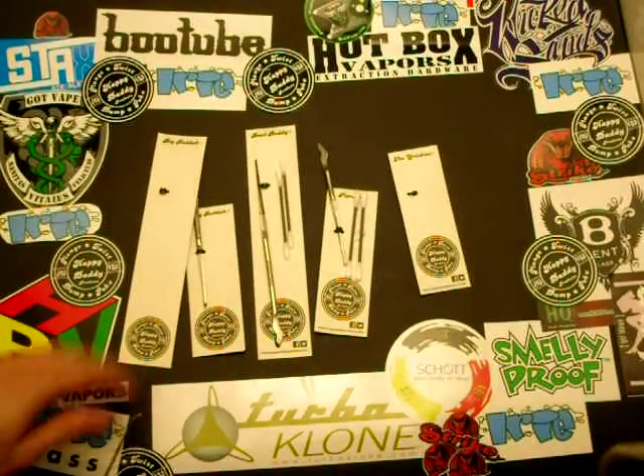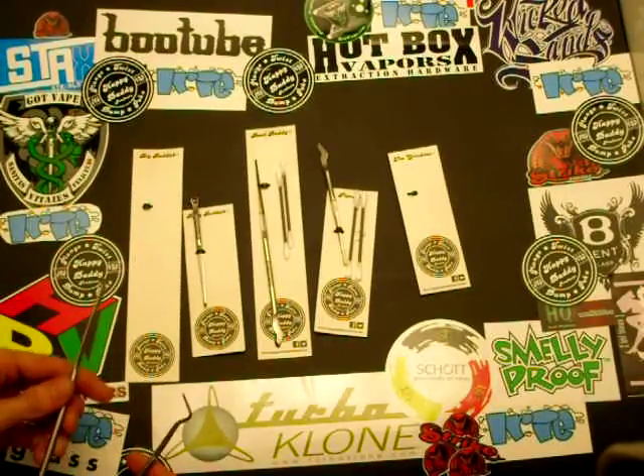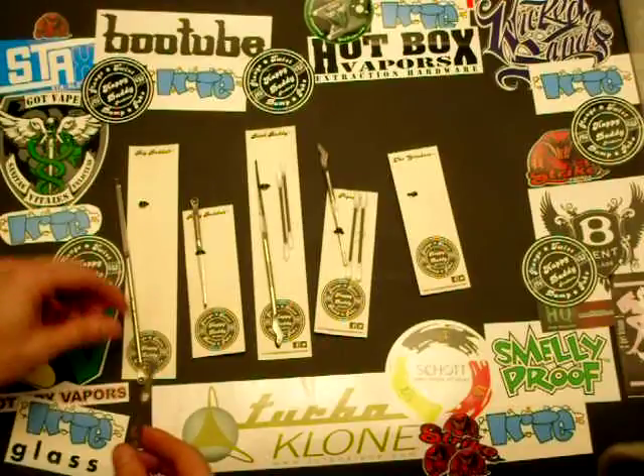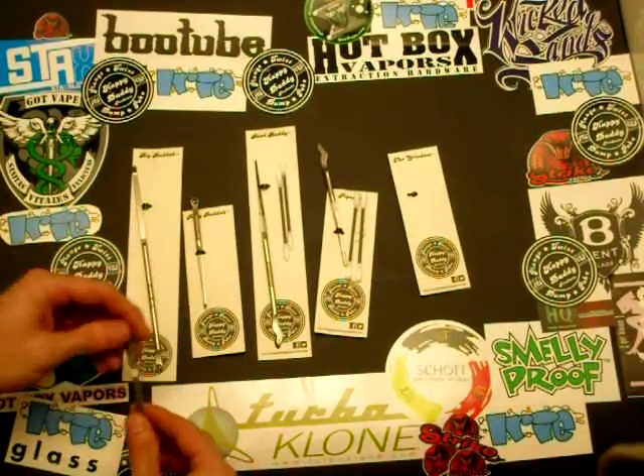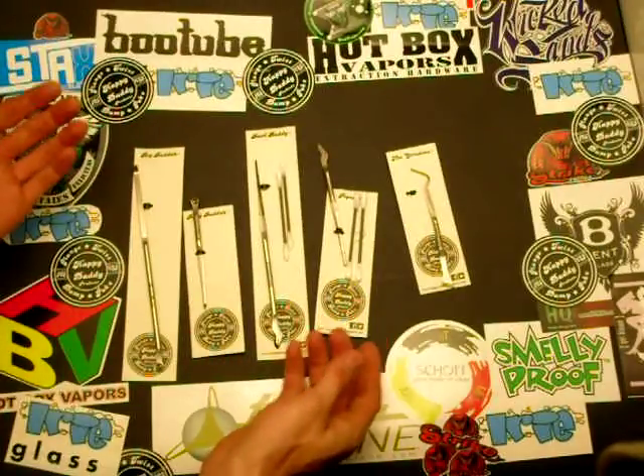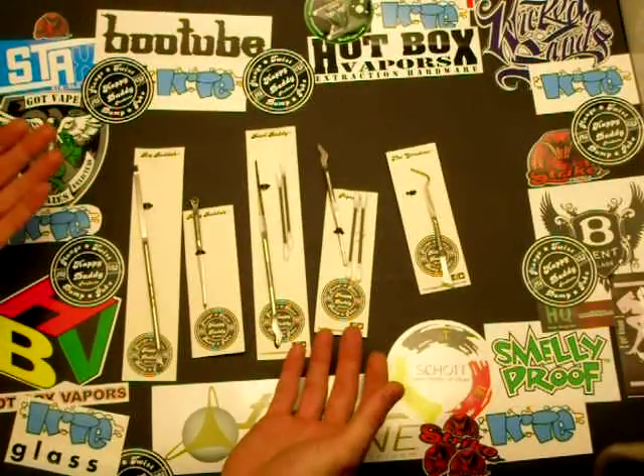Hey guys, wanted to do a YouTube video today to show you some of the new pokers and dabbers I got at the shop. They're all made by this company, Happy Daddy. They basically make two different sizes of one of their products.